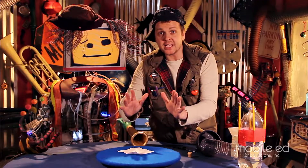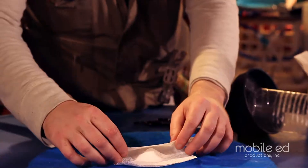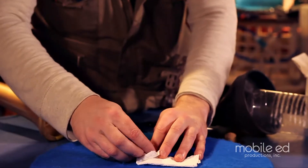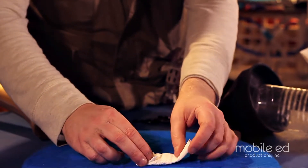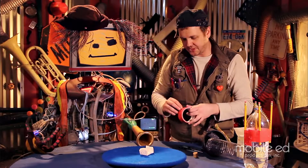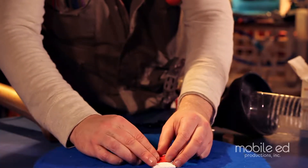And now what we're gonna make is a little packet. We fold it in half, and we fold it back. And then we take both ends and fold it in the middle. We want to make this small enough so it'll fit into the two-liter bottle. Then we just take a little piece of duct tape and put a little bit of tape right there.